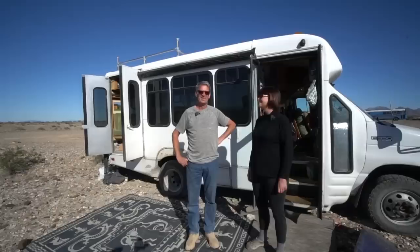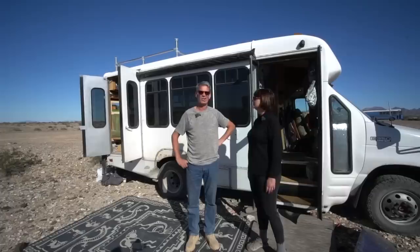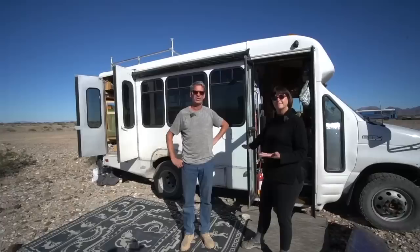I'm Robin. Hi, I'm Eric. So this is our 2005 Ford E350 Super Duty van. It's actually a Starcraft Starlight — it was a shuttle bus — and we have completely gutted it and converted it into our tiny house on wheels.